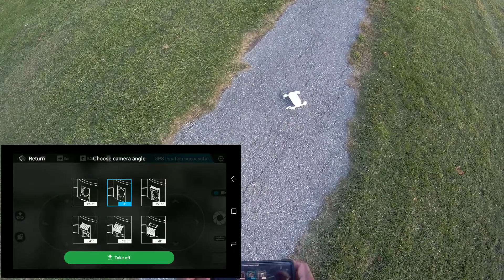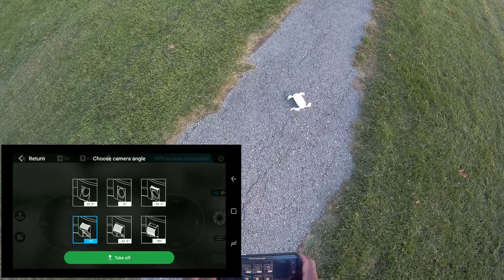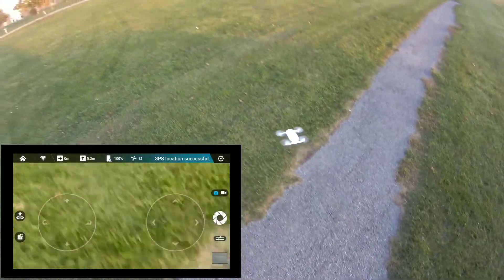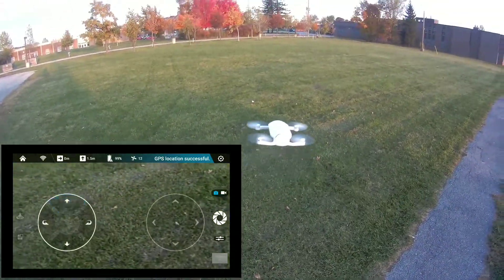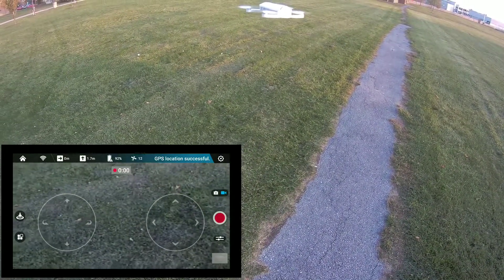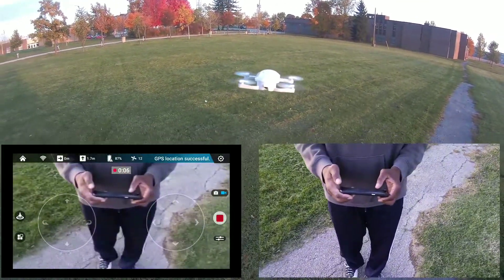Okay, takeoff at a 45-degree angle — I think it's at a 45-degree angle. Or is it 90? The 45 takeoff. Here's the Dobby guys. Actually, I didn't even start recording. How quick that Dobby is, man.